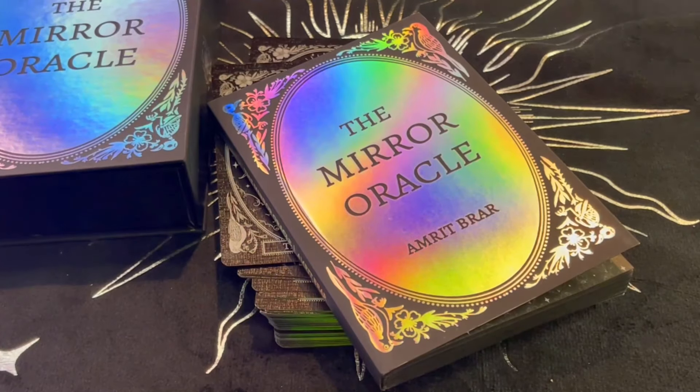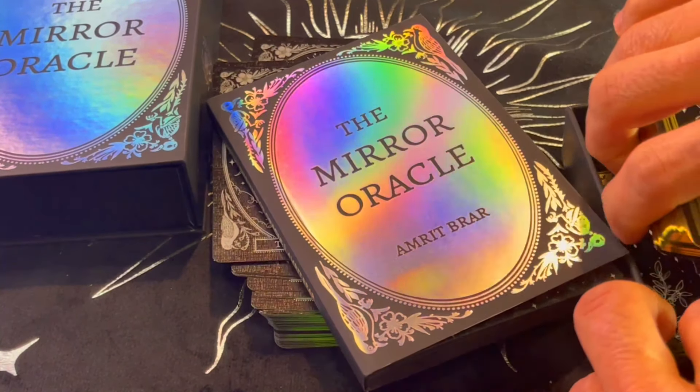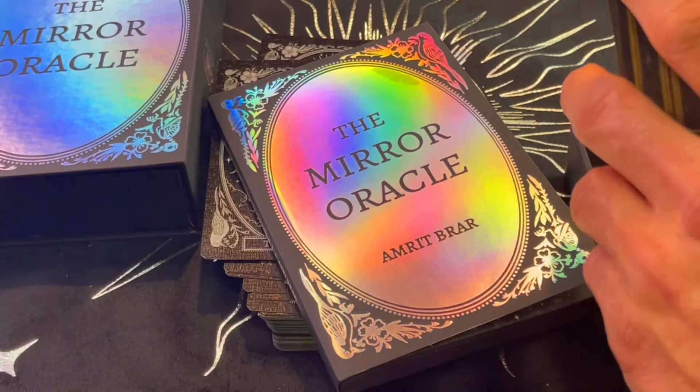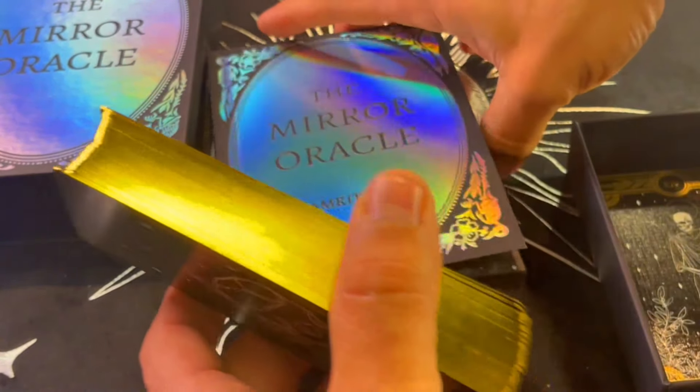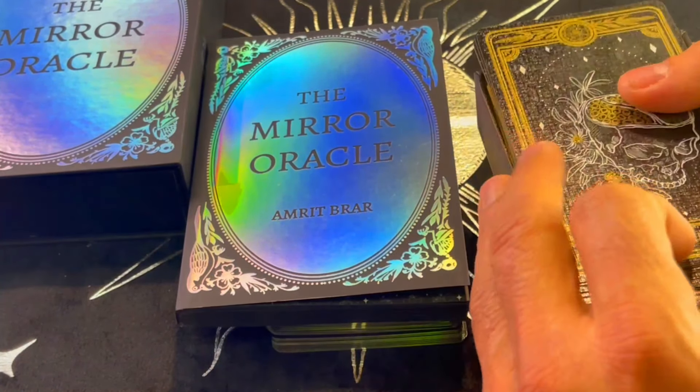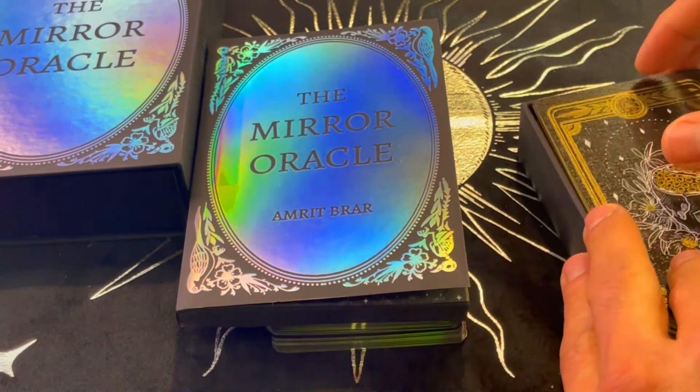I'm very happy that they included the handbook. The Marigold Tarot — at least this edition that I got — did not include a handbook, although for tarot you really don't need one. But the newest edition, which I think is the fourth edition, does now include the handbook.